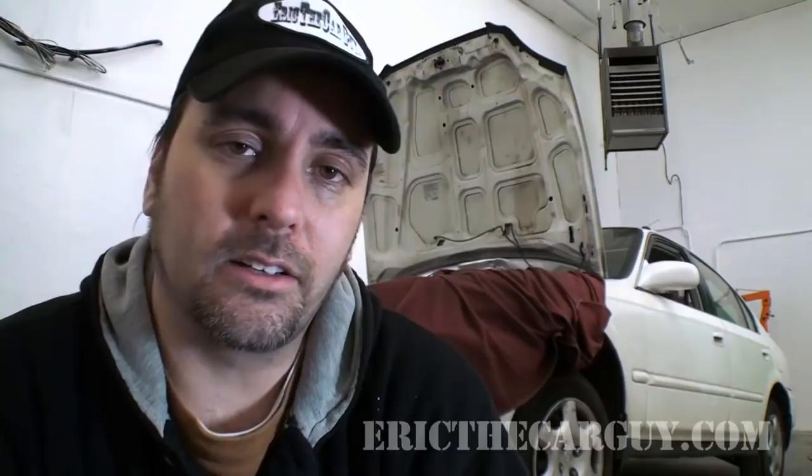But if you don't check your oil, I'll be seeing you. Anyway, I hope this information has been helpful and useful to you. I am Eric the Car Guy. You can always find me at ericthecarguy.com or on Facebook, Twitter, and Google+. And I close with: be safe, have fun, and stay dirty. Have a good one, everyone.